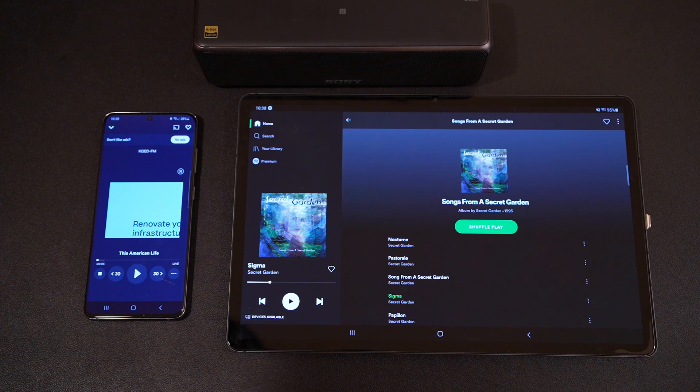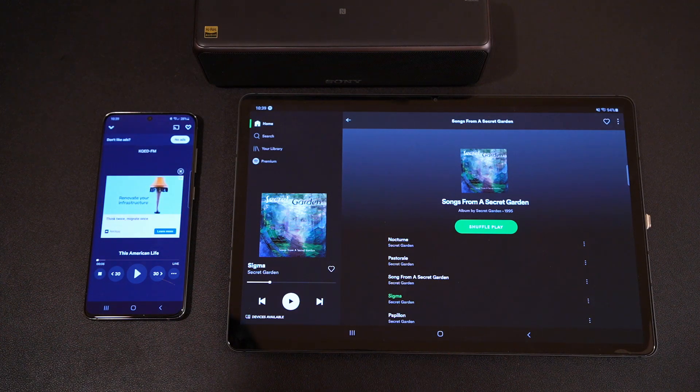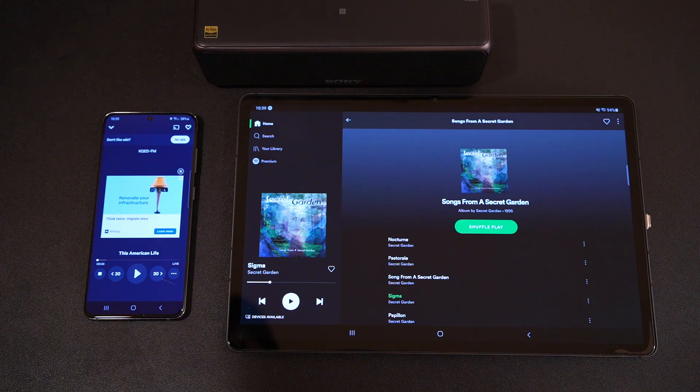Now let me show you how to set up and use Music Share. I will use this phone, the S20, as my primary device, and the tablet — a Tab S7 Plus — will be my secondary device. And I have a Bluetooth speaker here. My primary device is already connected to the Bluetooth speaker.